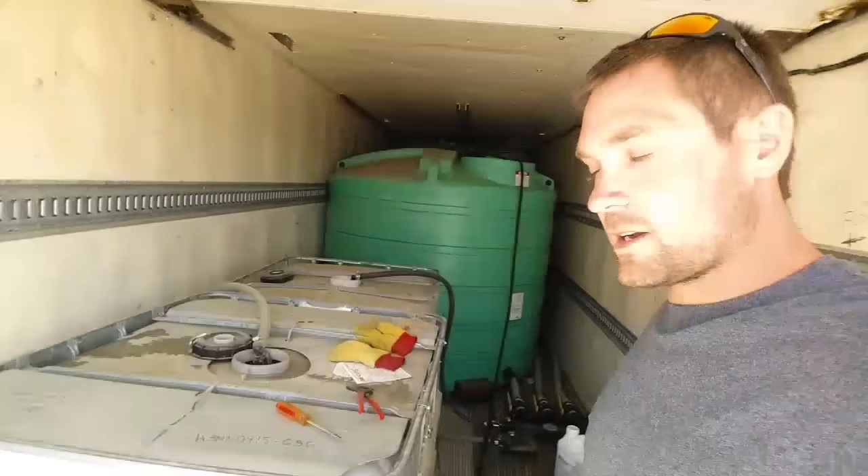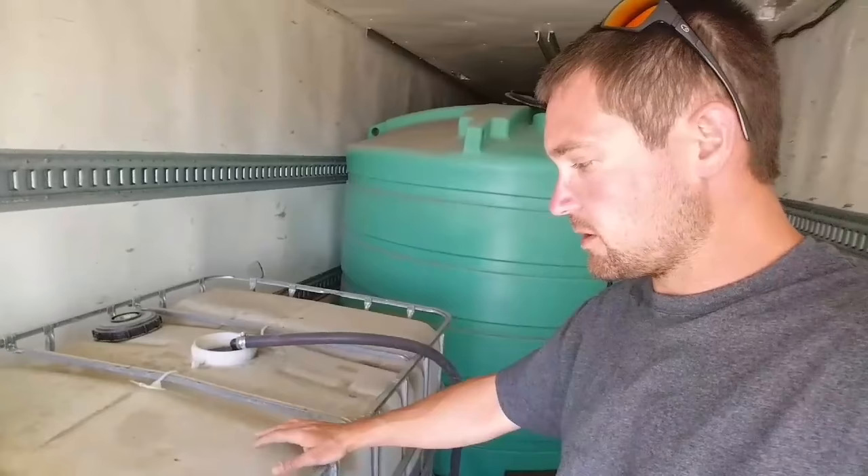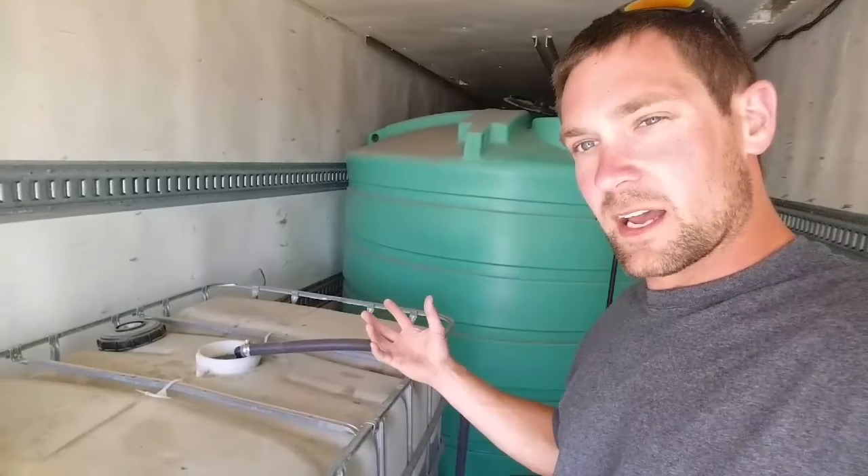I wanted to do a quick rundown of what we're putting on our beans for chemicals. First thing we're putting in is a few gallons of surfactant that I talked about in an earlier video. It basically just neutralizes the water and turns it into soft water so that it doesn't run off the leaves when you spray it.